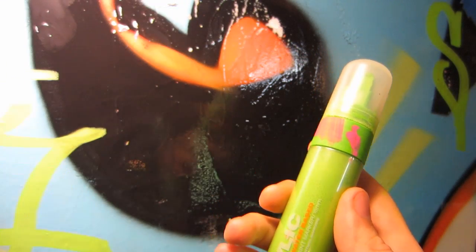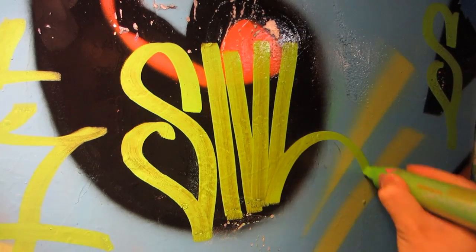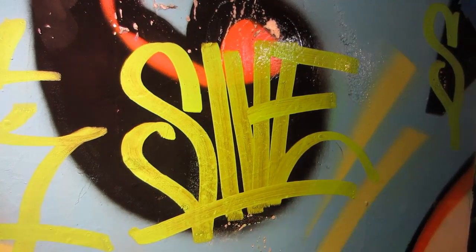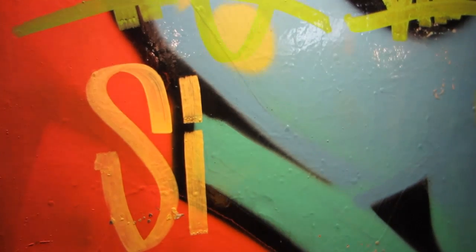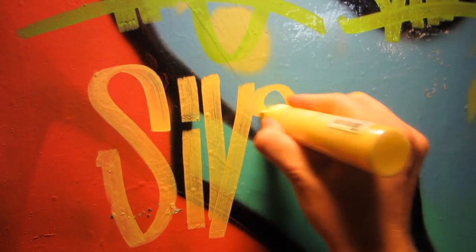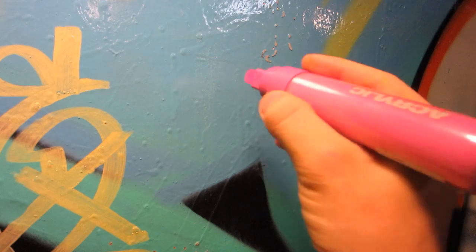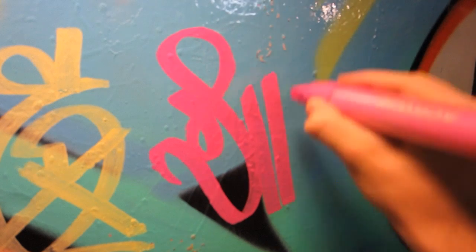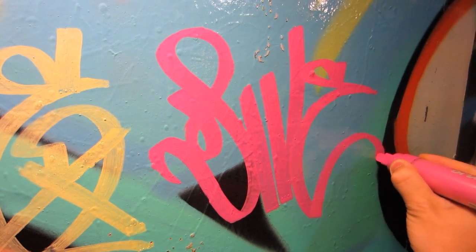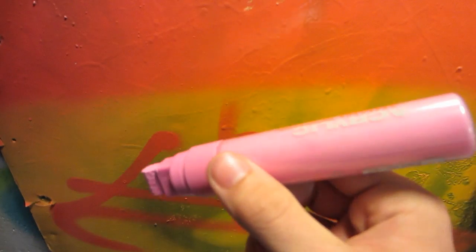First up is shock green light on a standard painted surface. Next up we've got the shock yellow light, then shock pink, and last up shock pink light.